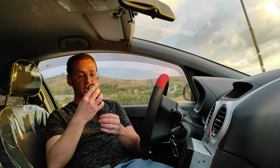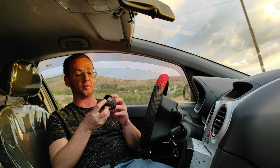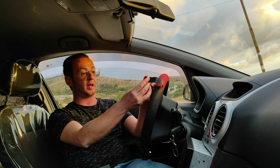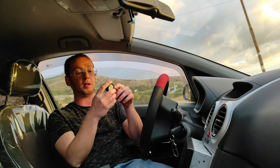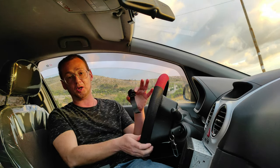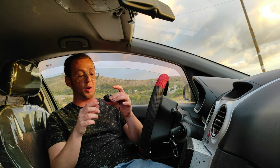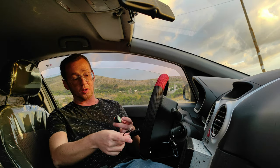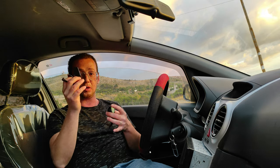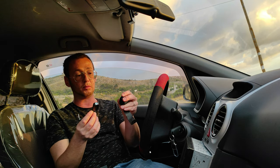Come potete vedere, qui c'è il famigerato aggeggio che vi permetterà di comandare l'autoradio tramite il volante. Viene messo qui sul volante, agganciato con questa sorta di fascetta che permette di bloccare il comando nel manubrio. Questo di qua funziona come una sorta di telecomando wireless, il cui ricevitore non è integrato sulla Toto ma dovete andarlo a mettere voi dietro l'autoradio. Infatti ho staccato la mia autoradio per mostrarvi dove collegare questo aggeggio, che non è nient'altro che il ricevitore dei comandi.